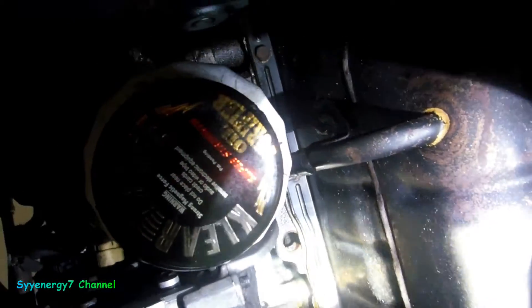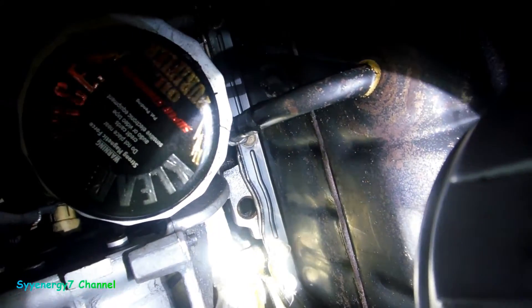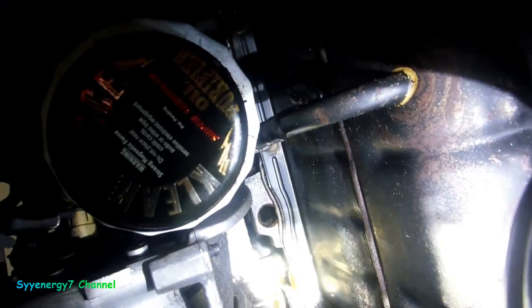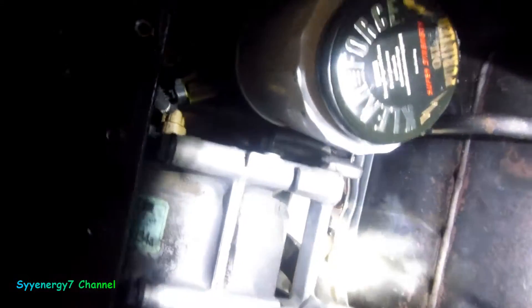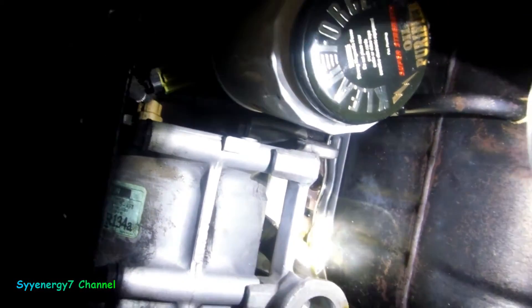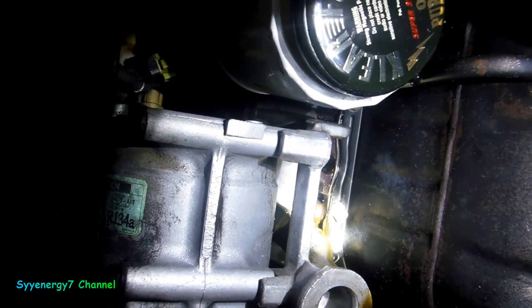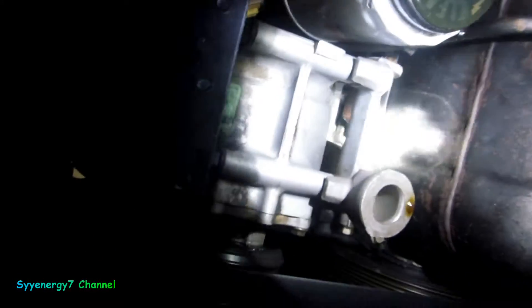There might be a plug up above there. I'm looking at that — it looks like there's a plug up above there. I wonder if that's where it's leaking from. I guess I'll be able to see when I take it out. So it's not the oil pan gasket — it's dripping onto where the oil pan is, but it wasn't starting there.